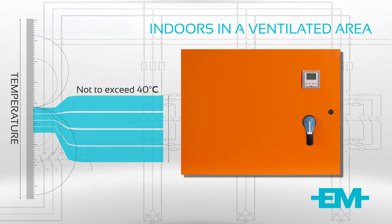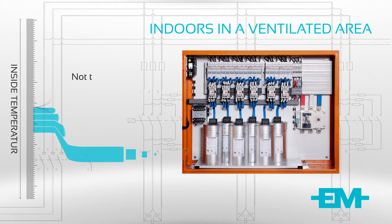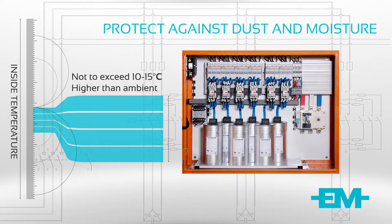The life of the capacitors will be greatly reduced if the temperature rise exceeds 50 degrees Celsius. The temperature inside the Power Factor Correction Panel should not be greater than 10 to 15 degrees higher than ambient. Protect the Power Factor Correction Unit against dust and moisture.